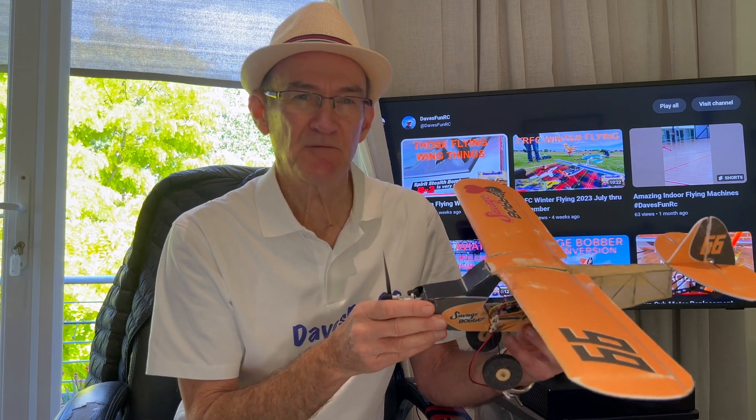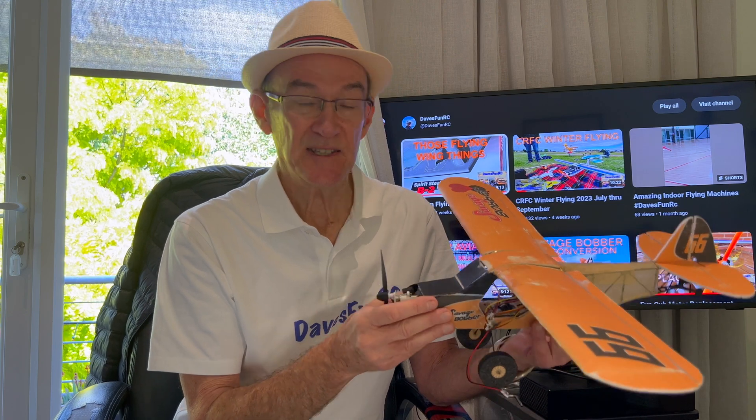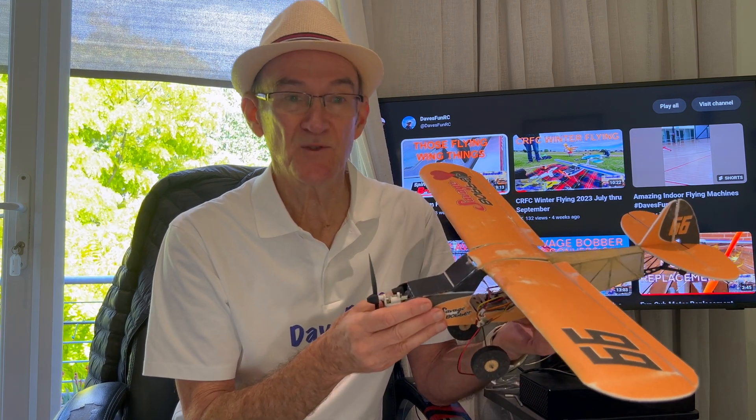So I'd expect roughly the same performance as my last flight test, except this time I'm going to have a much better transmitter and I'll have ailerons as well as rudder and elevator. Let's see how the Savage Bobber went in the field.